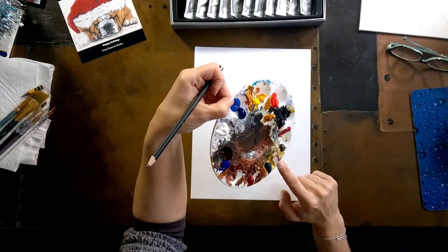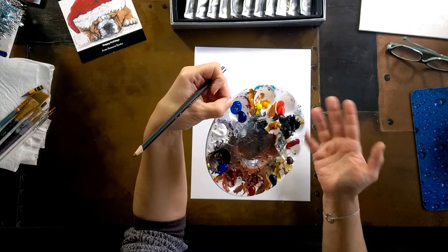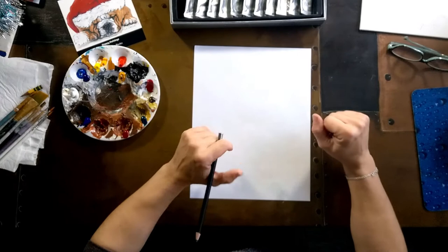I have two different blues — lighter and darker — two different reds, green, yellow, and blue will make me another green. I have black, and I have brown, which I didn't have to pour because there's no brown in the painting, but since it's there maybe I'll just put a little brown somewhere.